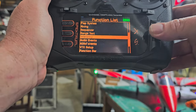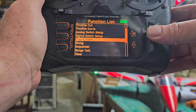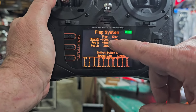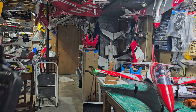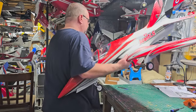Now to show you my flap settings and what they look like on the radio. For flaps all the way up it's negative 100%. For takeoff flaps it's negative 50%, and then landing flaps are a positive 25% with a 15% down elevator mix.